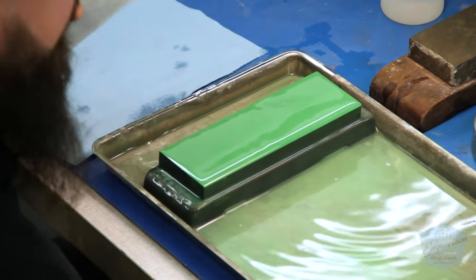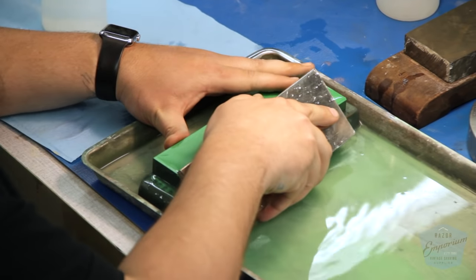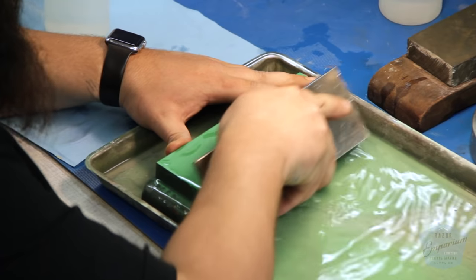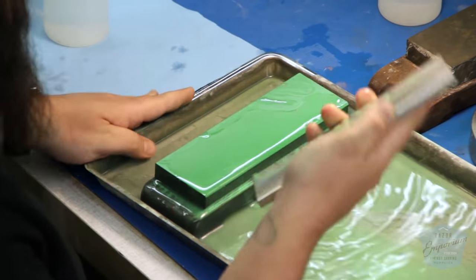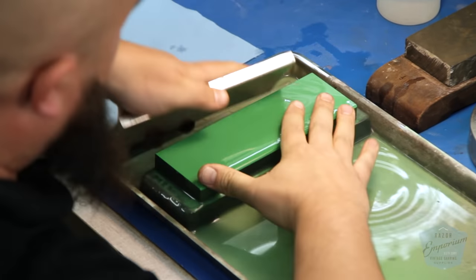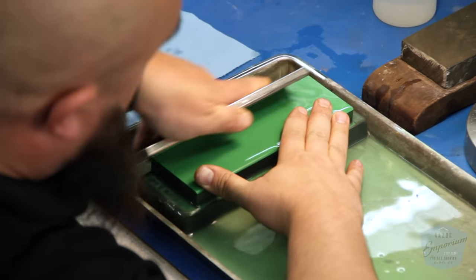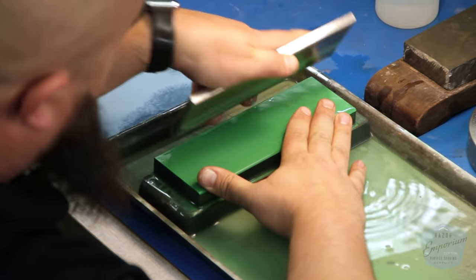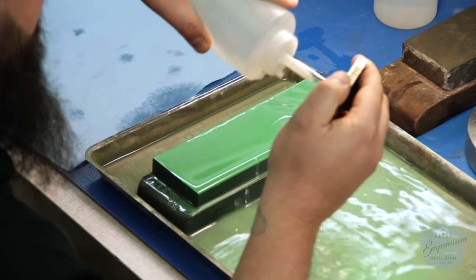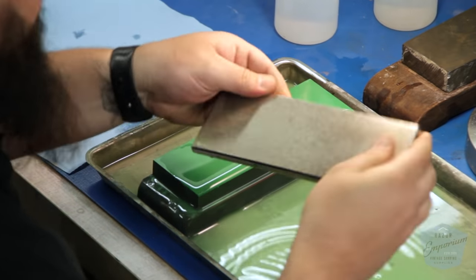What I like to do after this is take out my sides — use the same DMT plate and cut it at an angle on the corner. Take off that edge and that will help keep your shoulder safer and you'll go through less tape. By keeping your shoulder safe, I mean that if you don't round that off, you can catch the heel of the blade on the stone and that can cause a chip or other damage. And that stone is ready to be used.